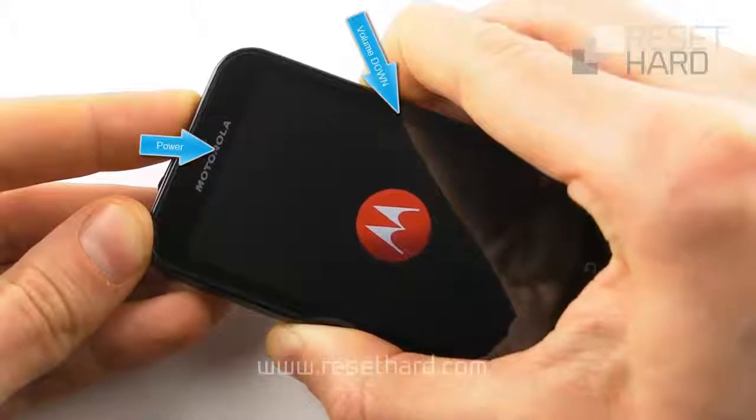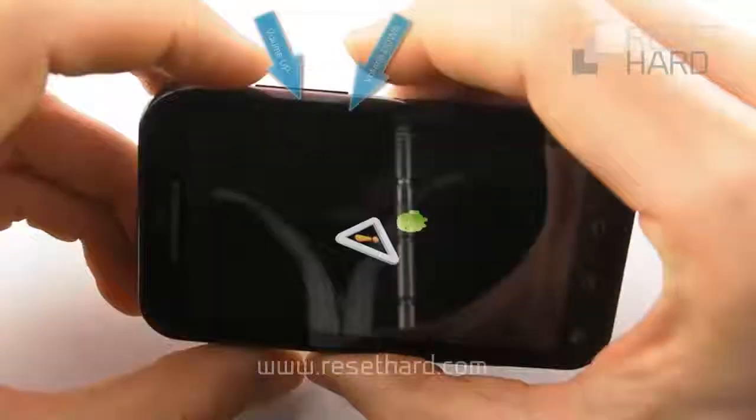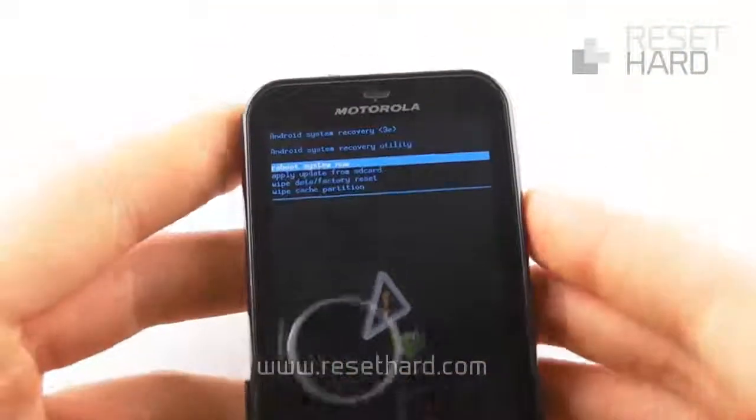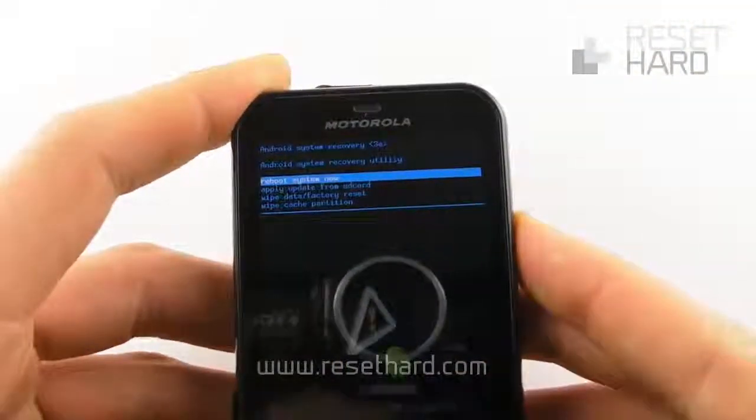Wait until the triangle appears and release the buttons. Press the volume up and down buttons to get into the menu, and press the volume down button to select factory reset.